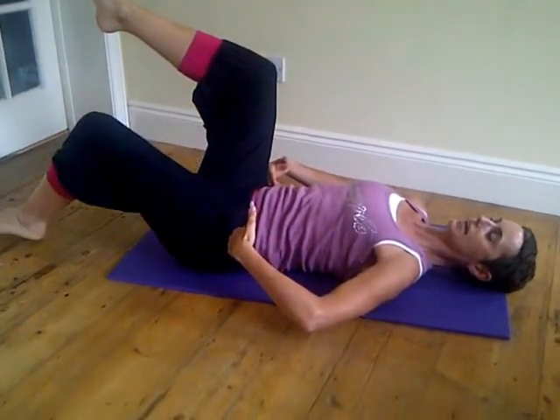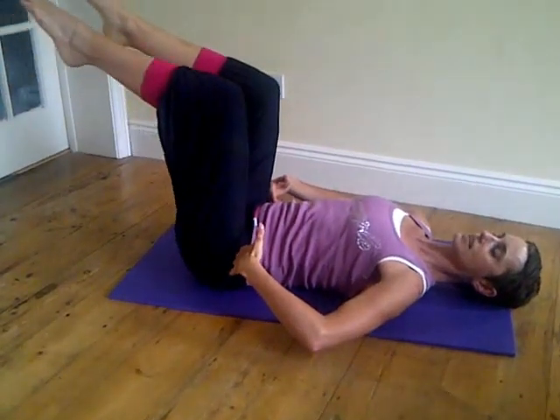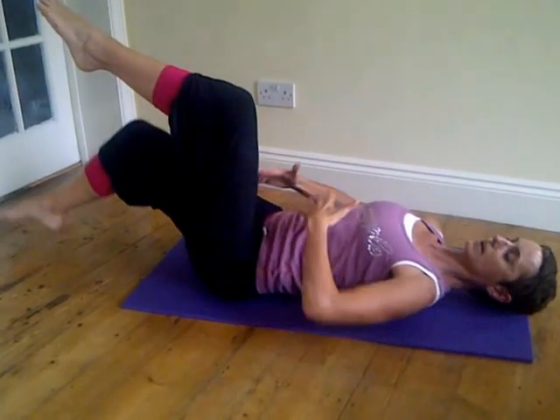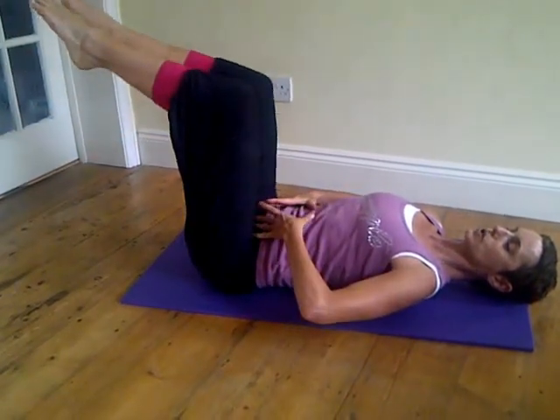Left leg, just one leg alternating, exhale down. Maintain neutral position through the back, keep those core muscles switched on.